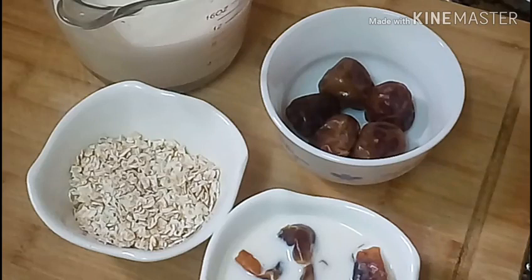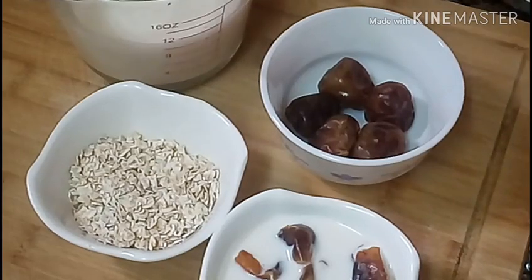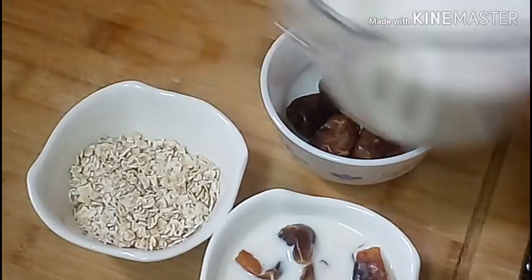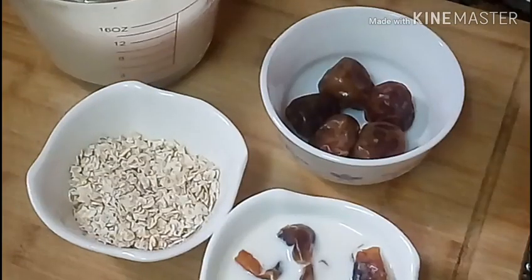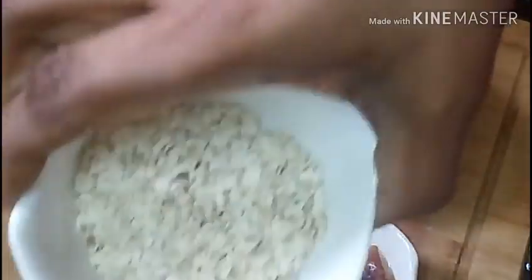I am going to make a healthy smoothie. I am going to make a smoothie. 2 cups of chicken, 2 tbsp of oats.